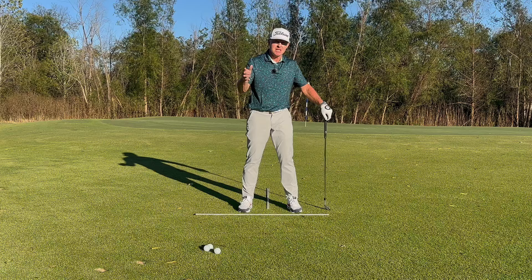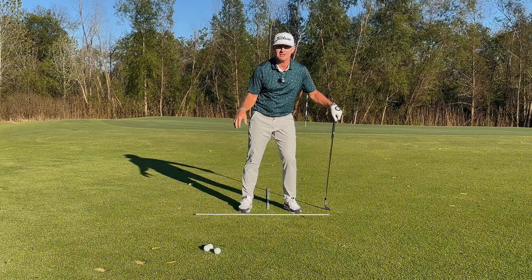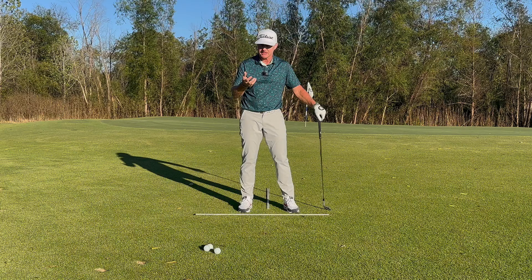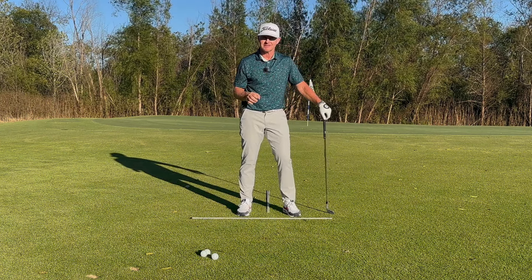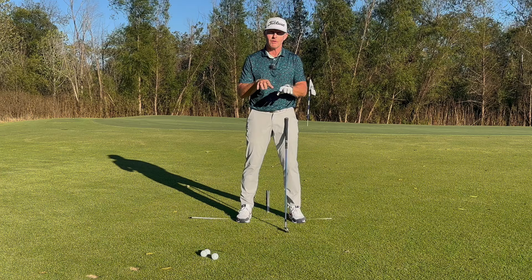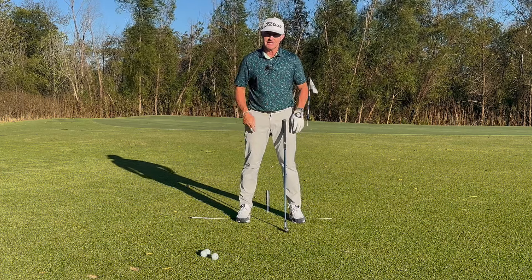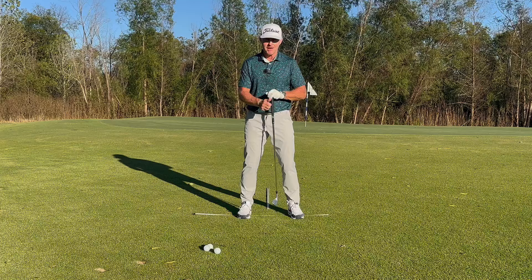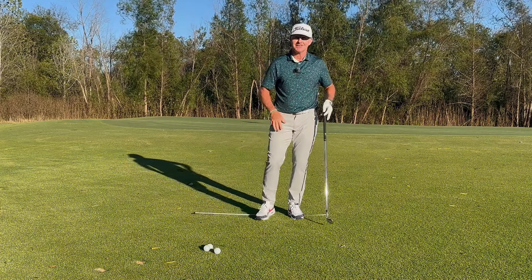There are many high-expense technology resources that can help evaluate how you move your balance into the ground. But what I have for you today is a very low-fi, low-tech solution — as simple as an alignment rod. We're going to stand on it and learn how to evaluate how you're moving your body in space to develop better balance, better use of your body mass to exert more force from the ground, improve your motion, and start hitting better shots.